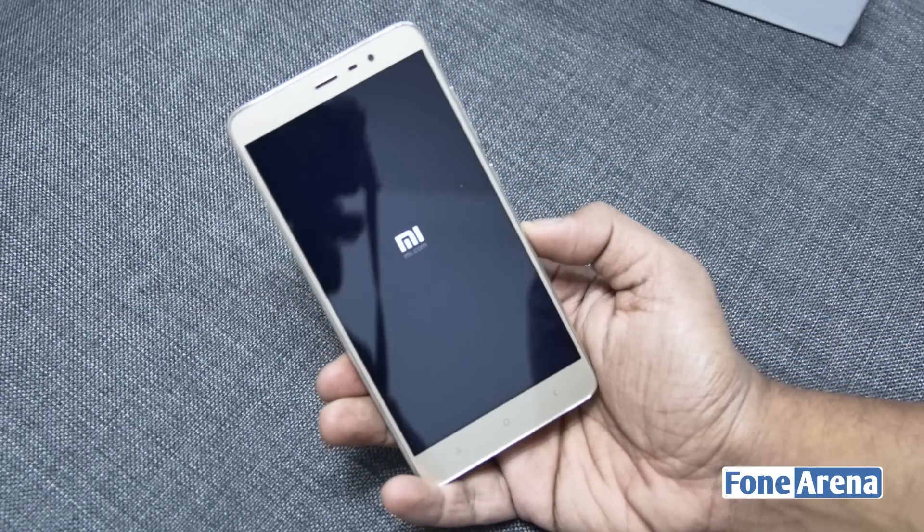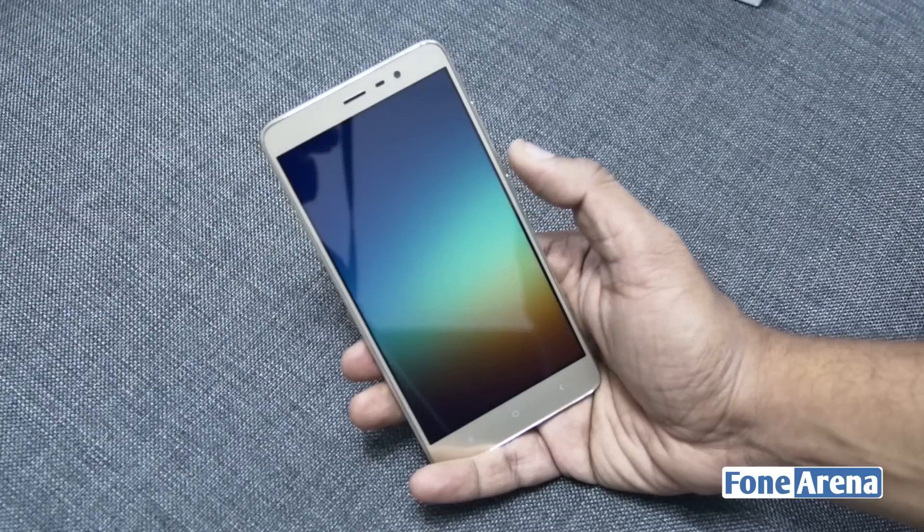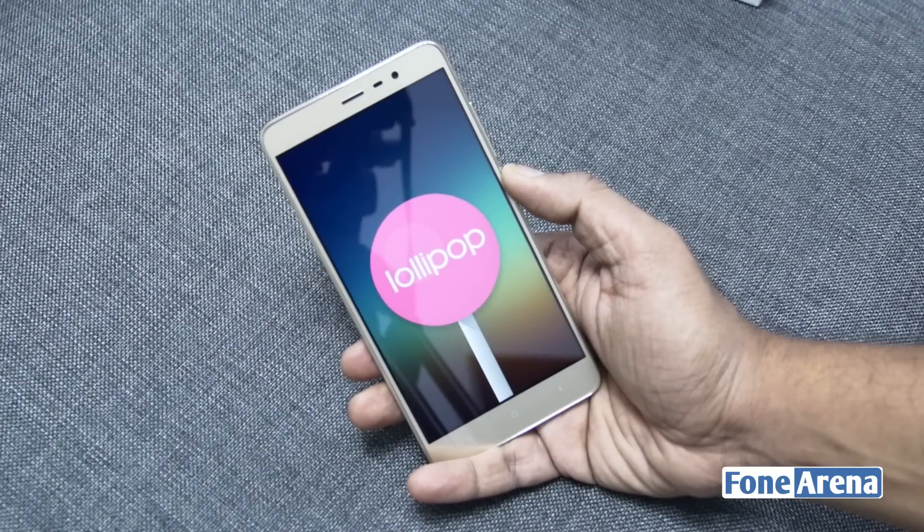The battery is a non-removable 4000mAh unit that powers the quad-core Snapdragon 650 processor. The Redmi Note 3 comes with Android Lollipop 5.1.1 with MIUI 7 on top.